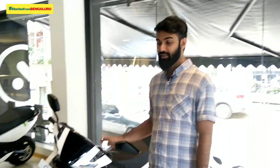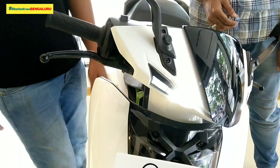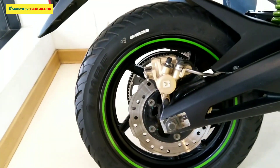Ok guys, this is our Ather 450. The design is very nice. I have designed — we are looking at an electric scooter here. There are a lot of features.